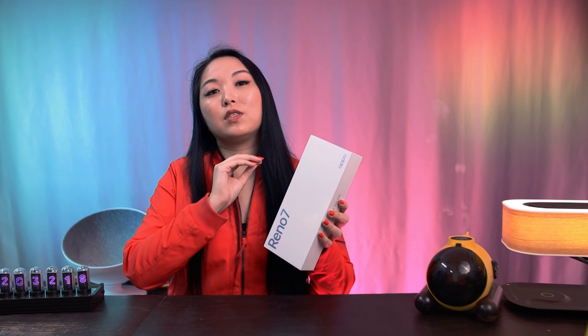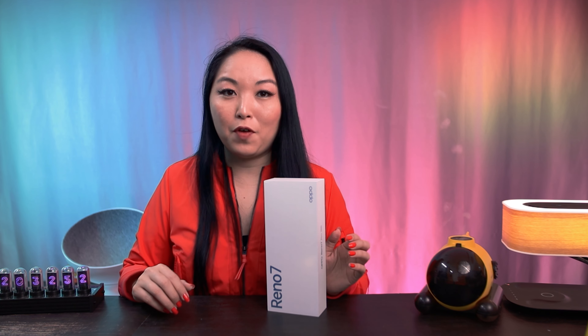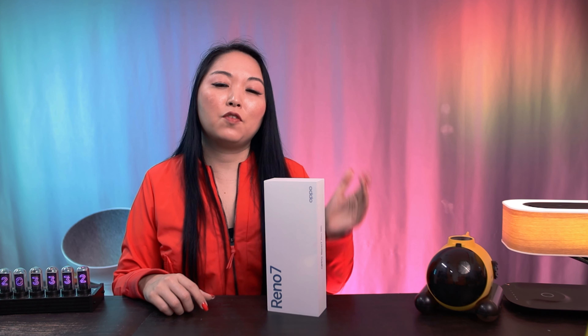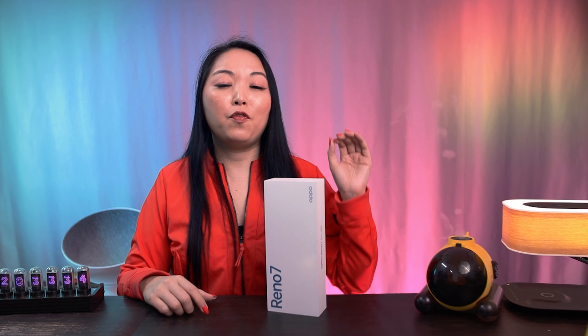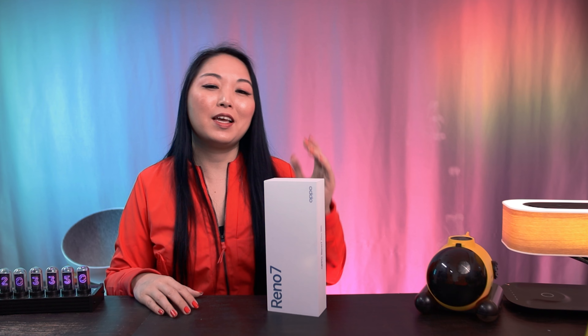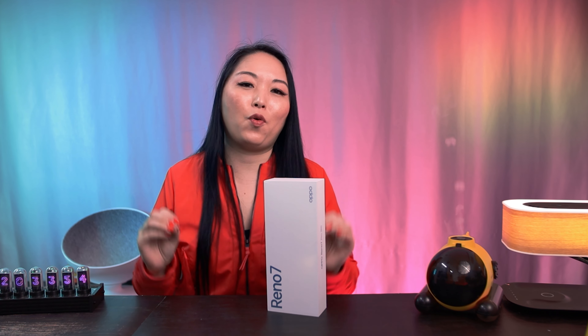This model also includes the MediaTek Dimensity 1200 Max — you can run everything you want. It also includes an OLED display with 6.55 inches and 90Hz refresh rate. We also have a 4500mAh battery with a fast charger at 65W, a rear main sensor with 50MP and a selfie camera with 32MP with incredible quality.